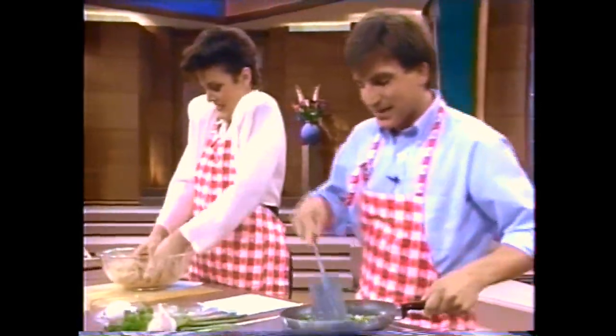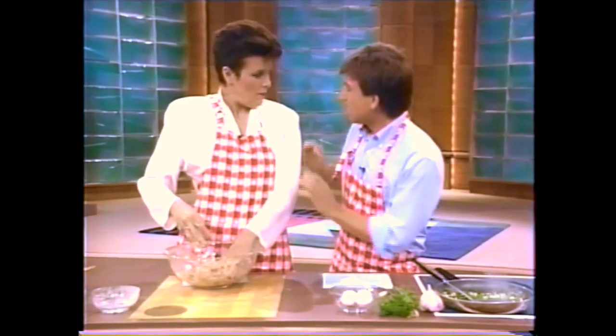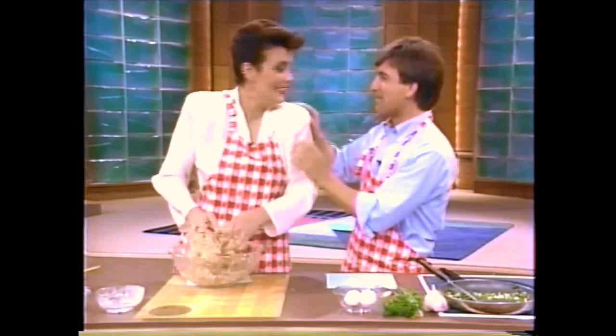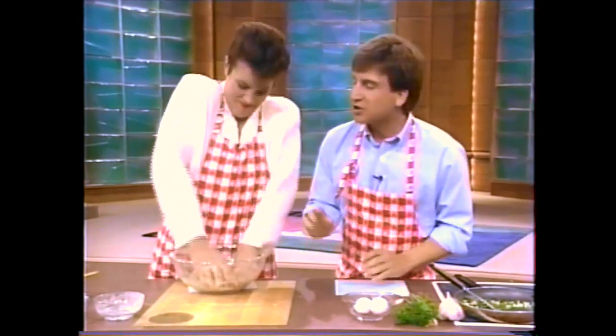We just take these off after they've sautéed for a while. Doesn't that look great? Now I'm going to show you a tip.